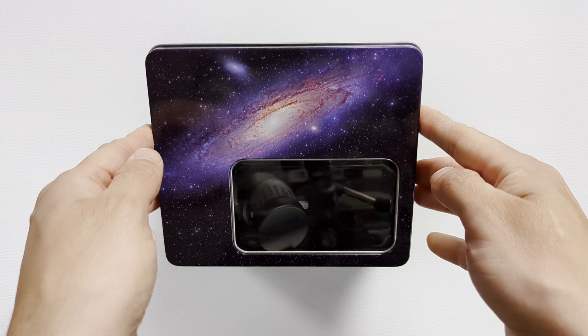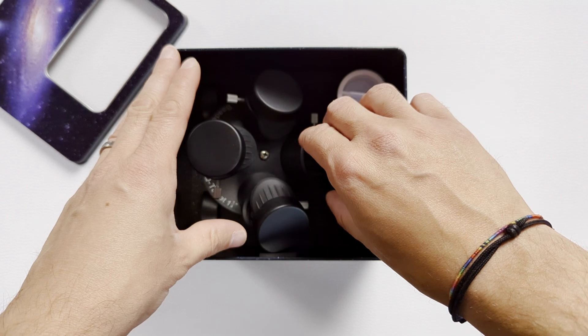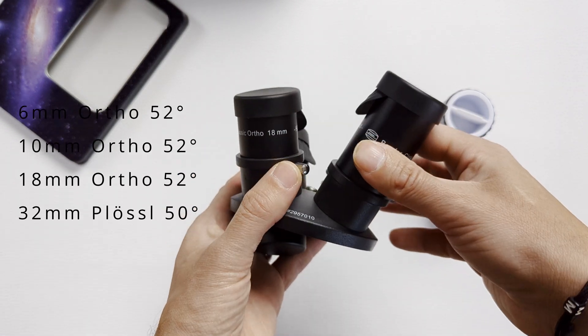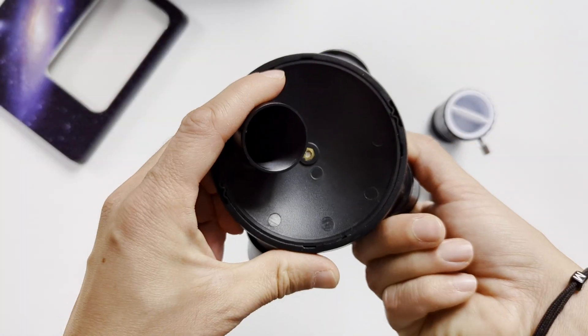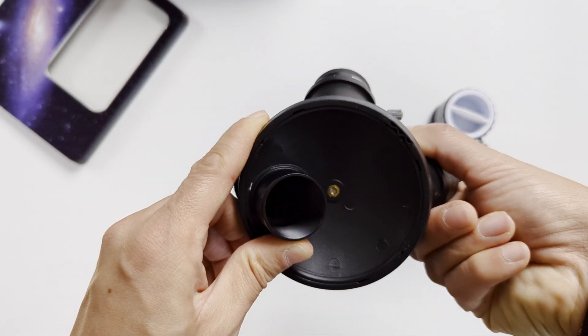Full disclosure: Baader did send me this eyepiece set for the purpose of this review, and while I really appreciate this, it won't color my opinion. They sent me the set in a rather nice-looking metal box. Inside we find the classic orthos set, which consists of three ortho eyepieces and a classic Plössl, covering a focal length range from 6 to 32mm. Also included is a matching two-piece Barlow with a power of 1.3x or 2.25x, to go with the aforementioned eyepieces.